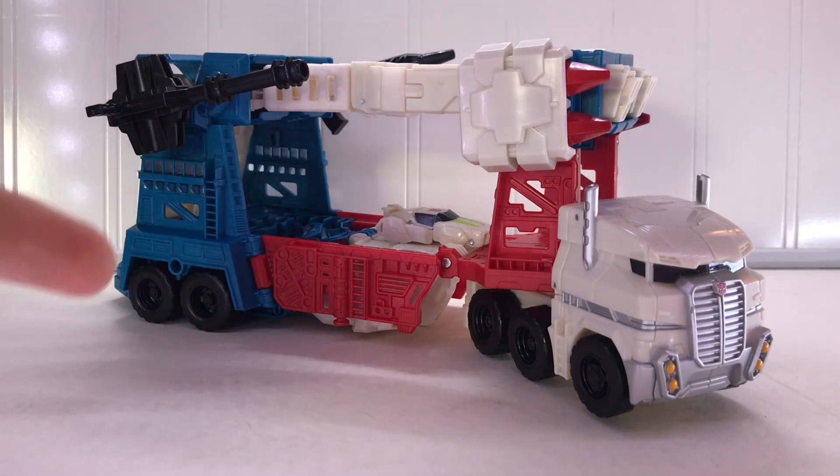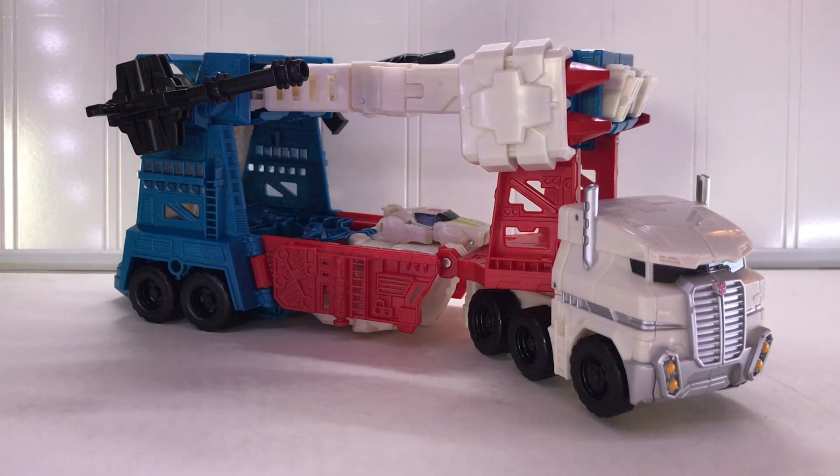Hey guys, BumbleBreeze here with Combiner Wars Ultra Magnus. First, I want to thank Adamantium Matrix for donating this figure to me. With that all said, let's get straight into this review.